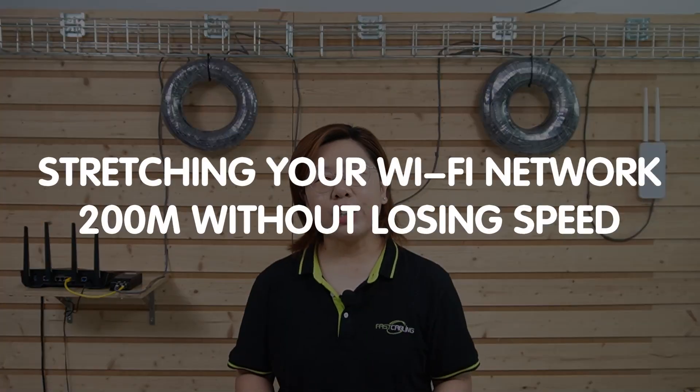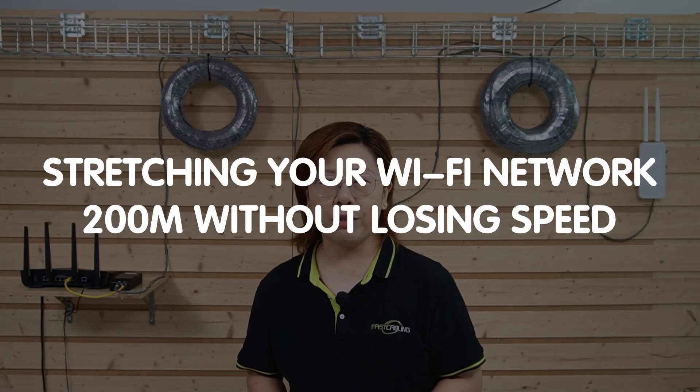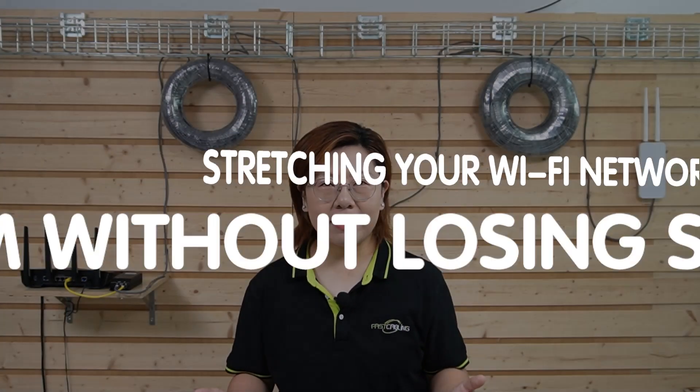What's up TED Squad, welcome back. Today we are solving a big problem: stretching your WiFi network 200 meters without losing speed.